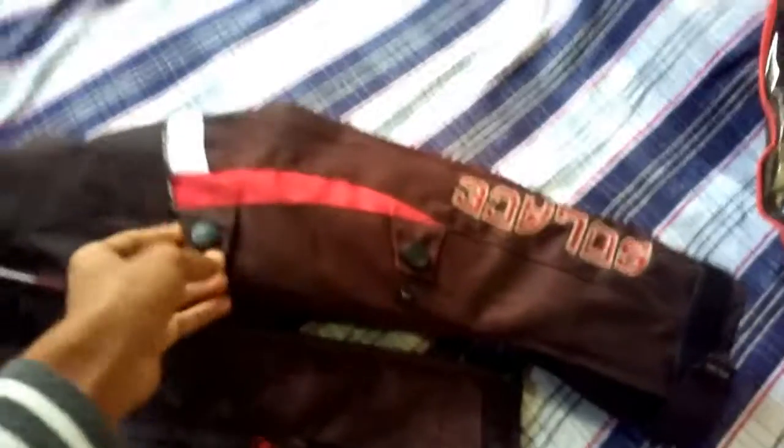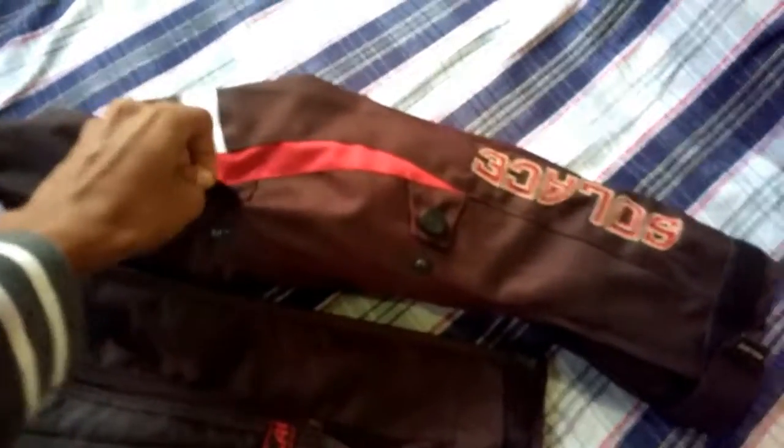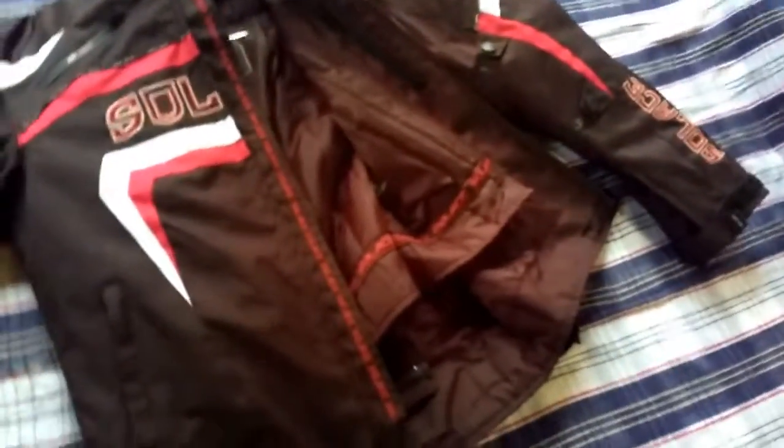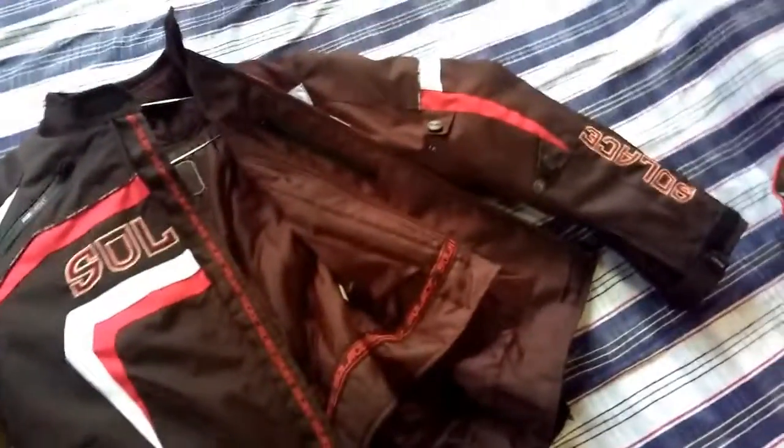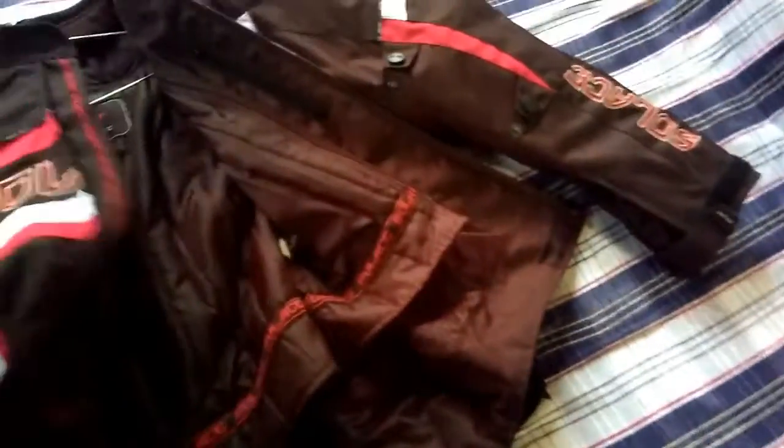It has also got a spinal protector, which is a level 1 spinal protector. And it also has adjustable hooks to fit to your size, with adjustment points near multiple regions.